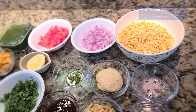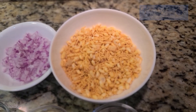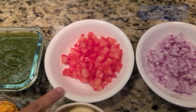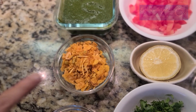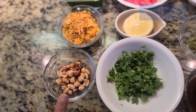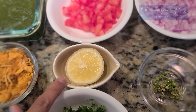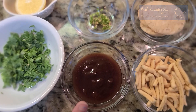Here is a bhel mix which is easily available in the market. Here we have finely chopped onion, finely chopped tomatoes, green chutney, cornflakes mix, roasted peanuts — if you want to skip it, you can do it. We have chopped coriander leaves, lemon juice, tamarind chutney — sour and sweet.